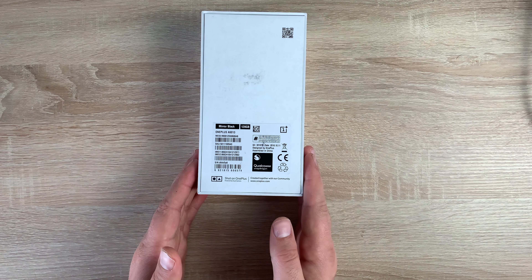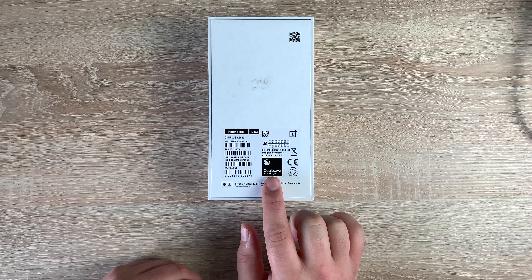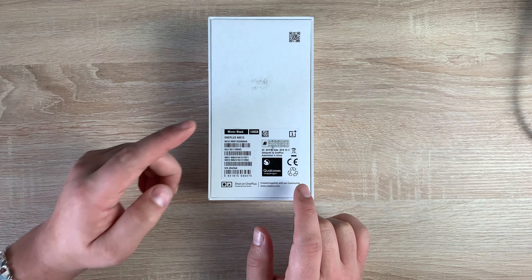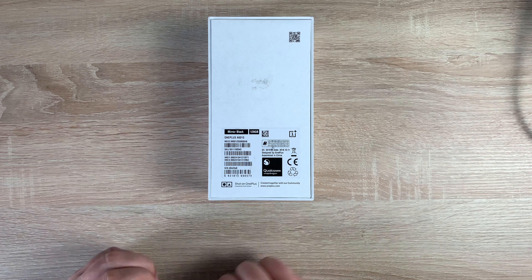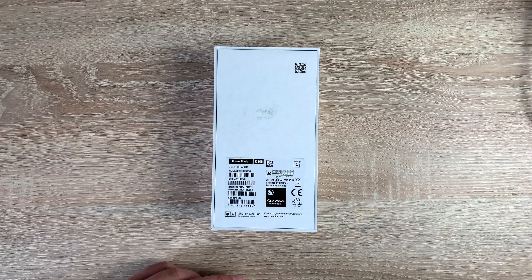On the back, we have a couple of things to highlight. It has a Qualcomm Snapdragon 845 processor inside. It's a dual SIM model. It comes in mirror black — this one is the 128GB storage option with 6GB of RAM, but no microSD card. So please bear that in mind when you're choosing your size of phone.